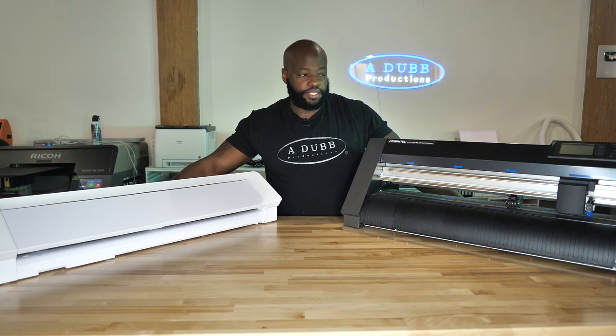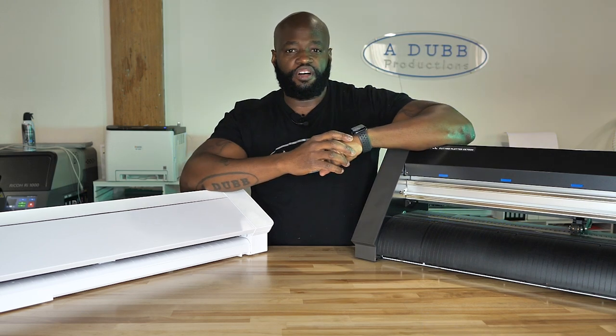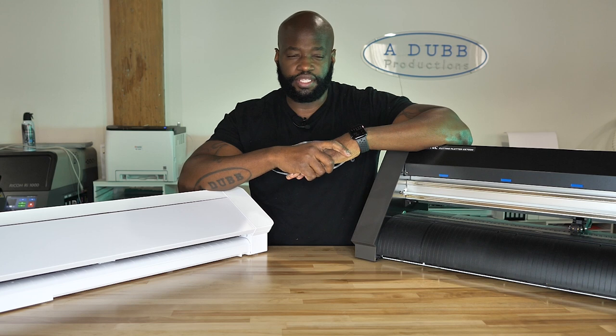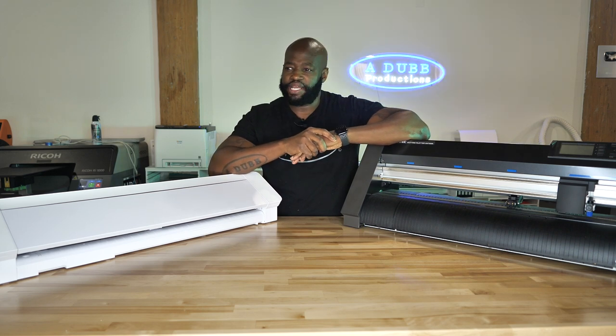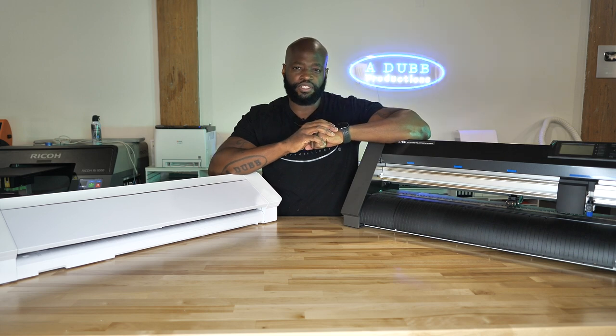Hey everybody, thank you so much for tuning in today. I want to start this video off by saying I apologize to all of you guys. I think I might owe some of you guys an apology because I might have given you guys some inaccurate information. It wasn't my intention to give you guys inaccurate information. I always try to give you guys the best information for your business.